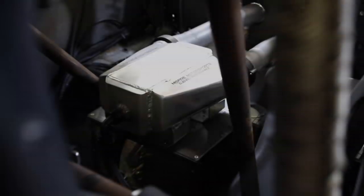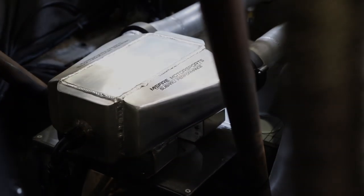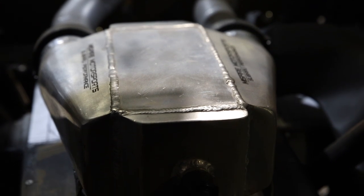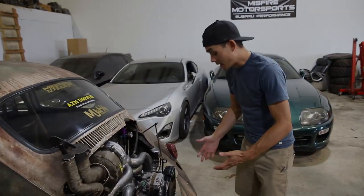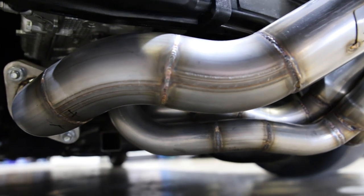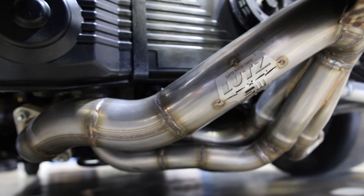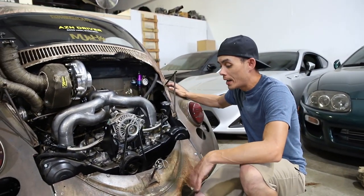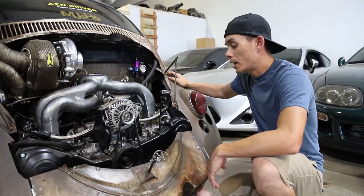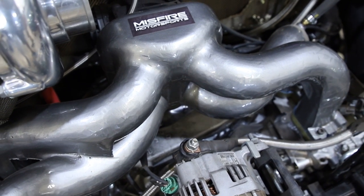Misfire and Jeff Lutz teamed up to build an intercooler system — they know how Subarus like to breathe, and Jeff knows how to fab. They don't make Subaru headers for Volkswagen, so Jeff had to go old school with it. It's still hidden, it's not gonna drag the ground. A stock Subaru header was dragging a little, so Jeff fabbed up an equal-length stainless works header tube system. Misfire used one of their own intakes and fabbed up the turbo setup.